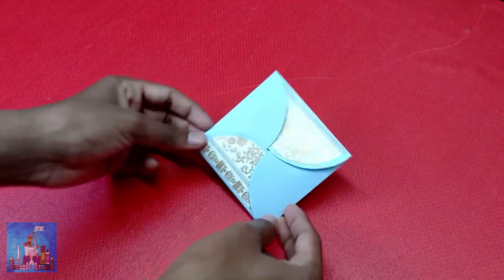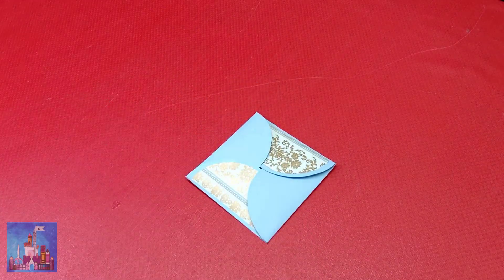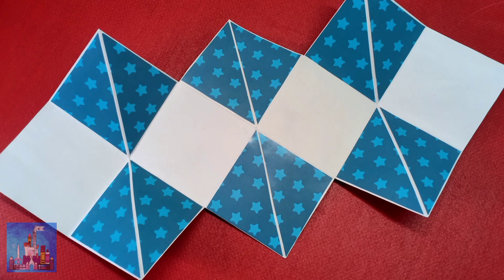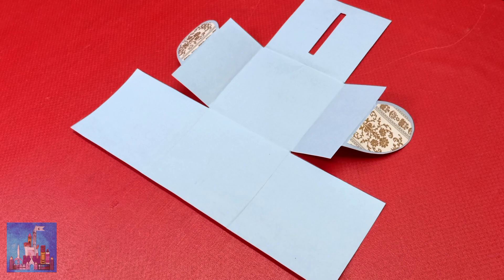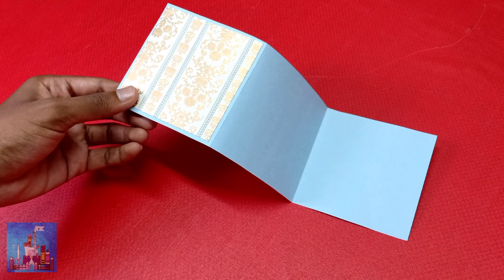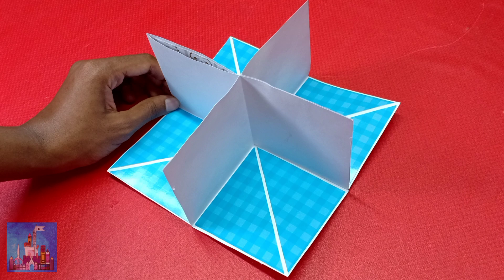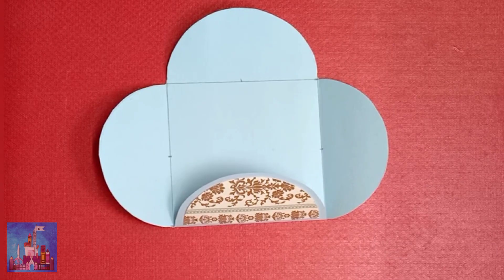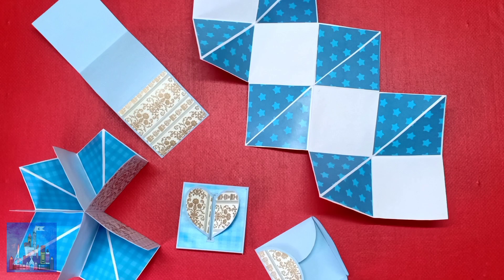With that, the petal card is done. I hope you found this tutorial helpful. If you did, make sure to like, share, and subscribe. Don't forget to click the bell icon so you'll be notified every time I upload a new video. You can also find me on Instagram and Facebook — the links are in the description. I hope you are doing great. Catch you in my next one. Stay safe, share love.